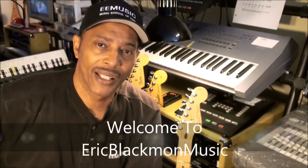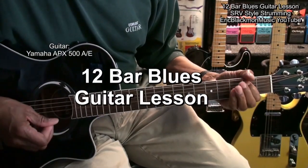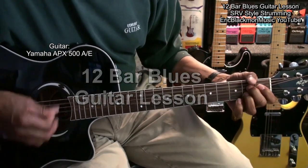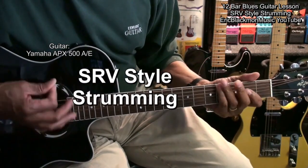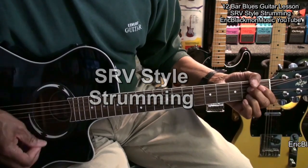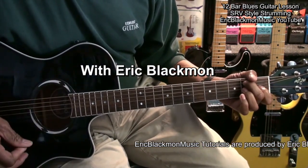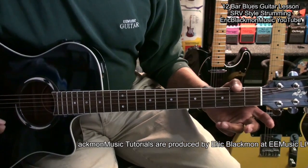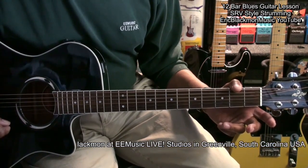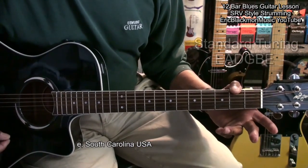Welcome to Eric Blackmon Music. Hi and welcome to my tutorial on the 12 bar blues, Stevie Ray Vaughan style shuffle strum. What we're going to do in this lesson is to play the 12 bar blues in the style of Stevie Ray Vaughan.